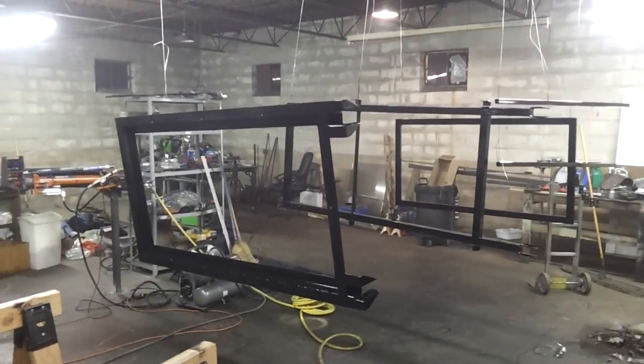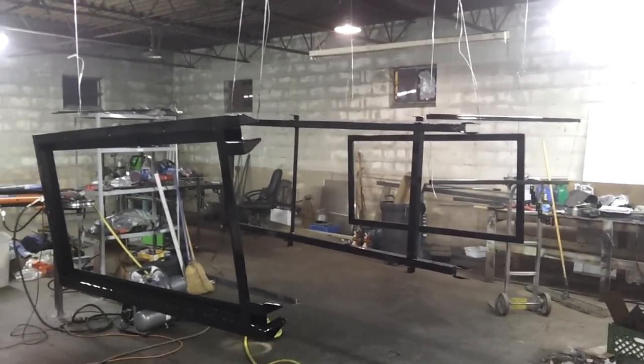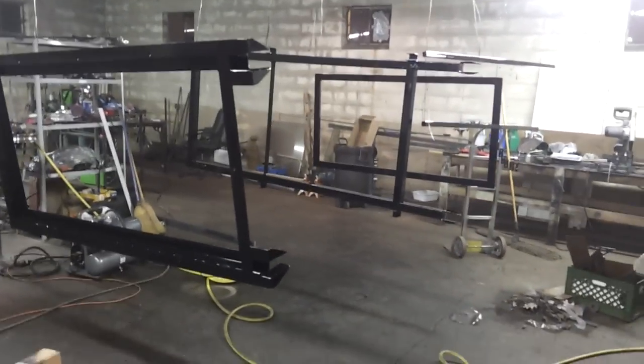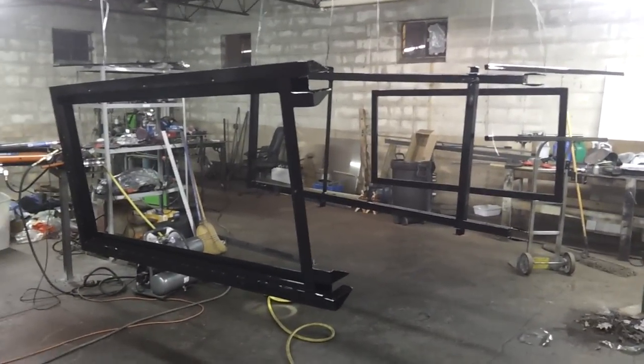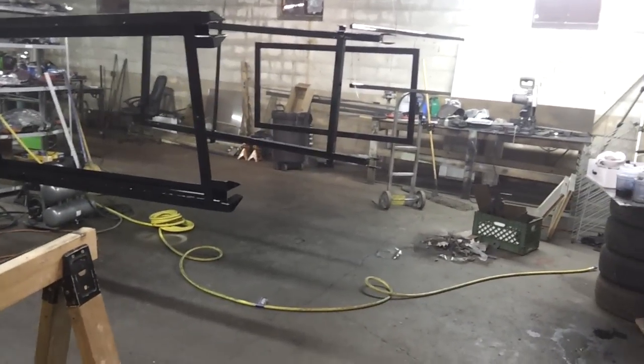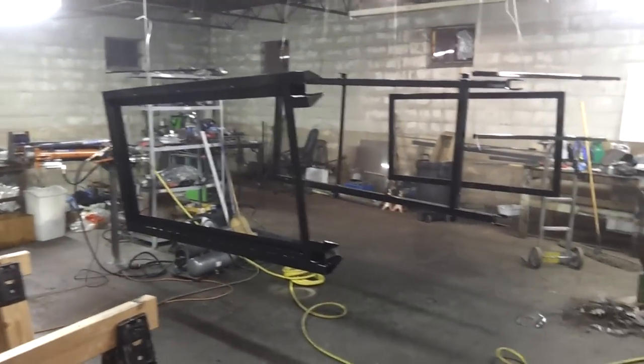Hey YouTube, I'm back again with this build and I'm basically done. I've got everything painted. I had to do a little cross-course welding on some tabs that will hold in the glass because I forgot to weld the nuts on them. So not the prettiest welds, and I had to hurry up before my paint dried up in my gun. Let me show you what paint I'm using.